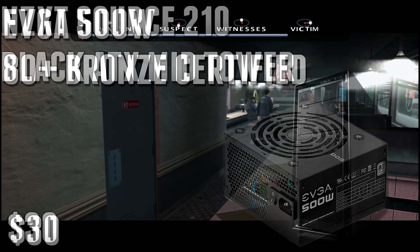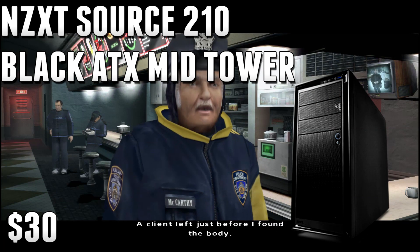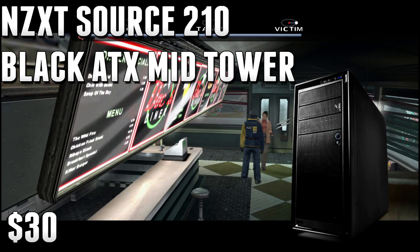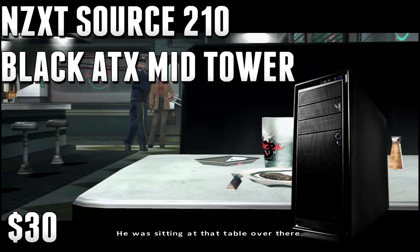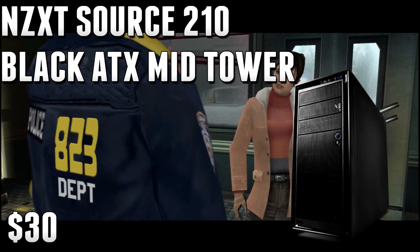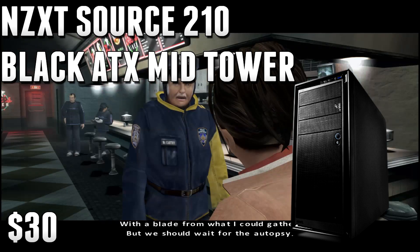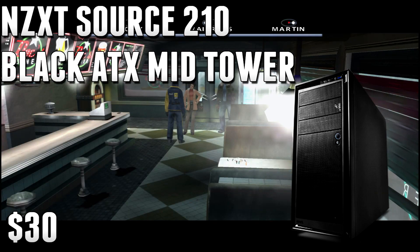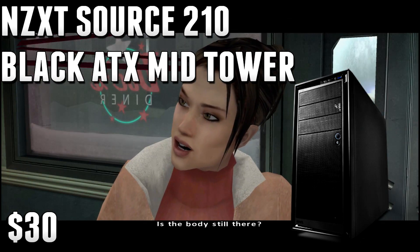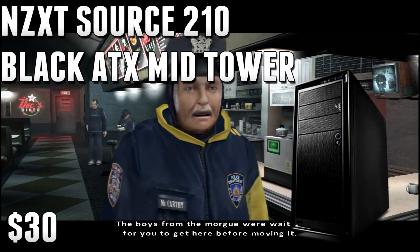Finally, for the case, I went with the NZXT Source 210 White ATX Midtower Case. This comes in white and black, so just pick your preferred color, and it's around $29 right now. NZXT has a very good track record with their cases, and while this isn't the fanciest on the exterior, the interior is what matters. For a $400 budget, this is really solid — $29 is hard to turn down. It's a midtower so everything will fit no problem, and it offers decent ventilation for all your parts.